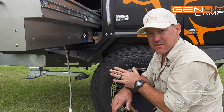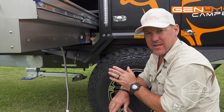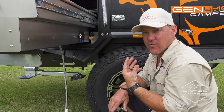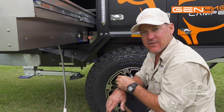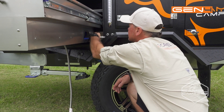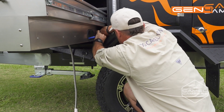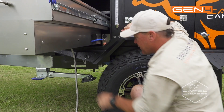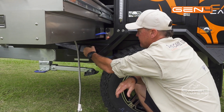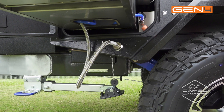The next step to setting up your kitchen is attaching your water and your gas. Just make sure you leave your gas bottle off on the drawbar so it takes any pressure off the bayonet fitting when you're trying to engage it. The water just connects in there like that — remove your dust cap and just insert your bayonet fitting just like that.